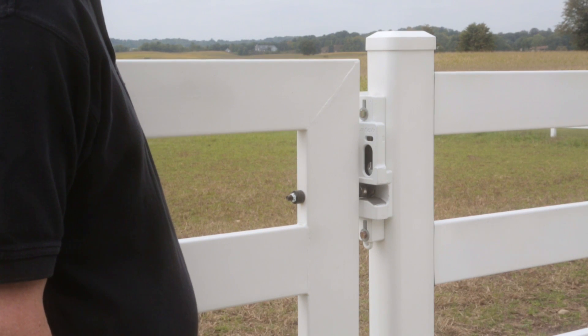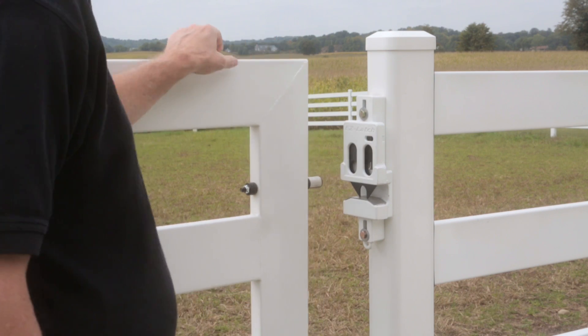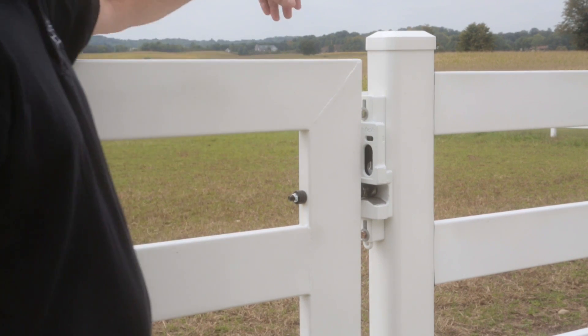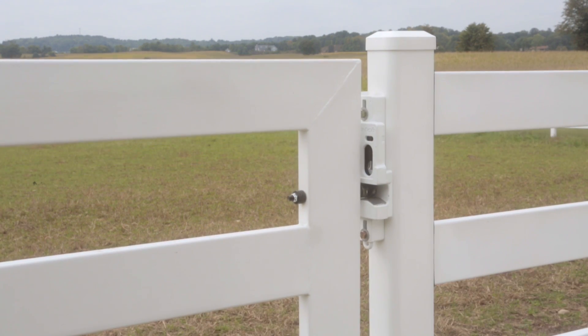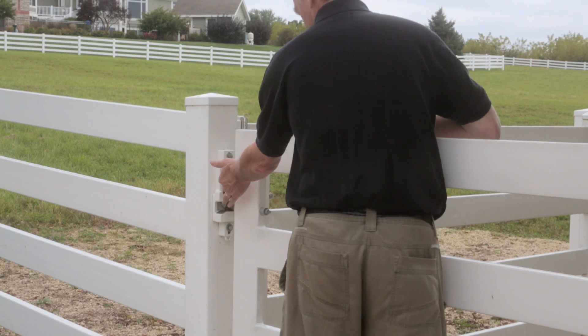The Buckley easy latch can be used with most any gate and fence system. Here we show the Buckley steel board fence and gate system with the easy latch. The latch can be opened easily from either side and the gate can be swung back to automatically latch. The system is horse-proof with nothing for a horse to grab and open.